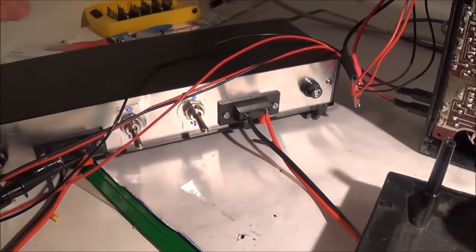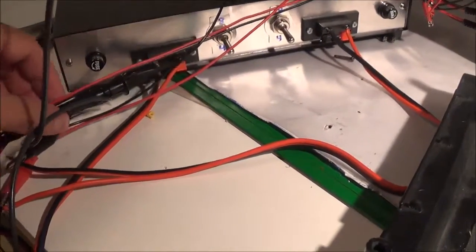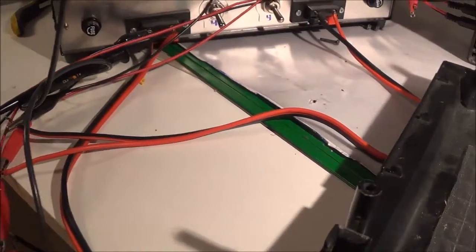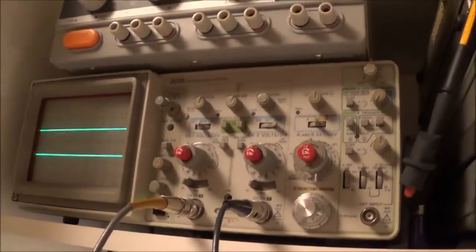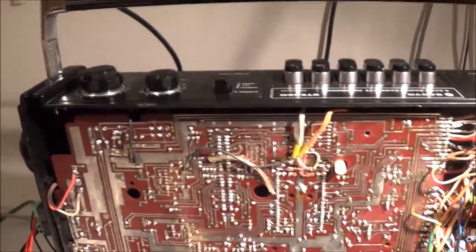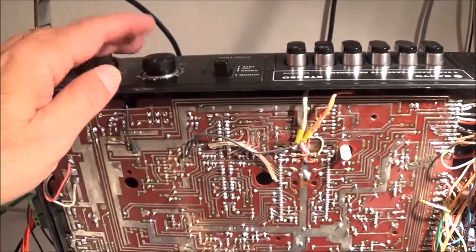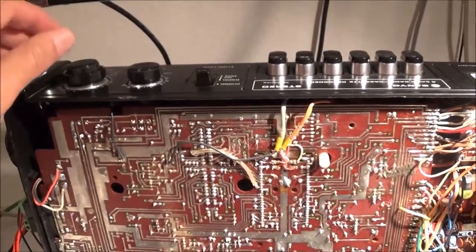I'm also using the oscilloscope — it's kind of hard to make sense of with the jumble of wires, but I've got it hooked up across both channels. Here you can see my scope; it's ready to go. As far as the unit itself is concerned, I've got it in the phono position with bass and treble in the neutral position.